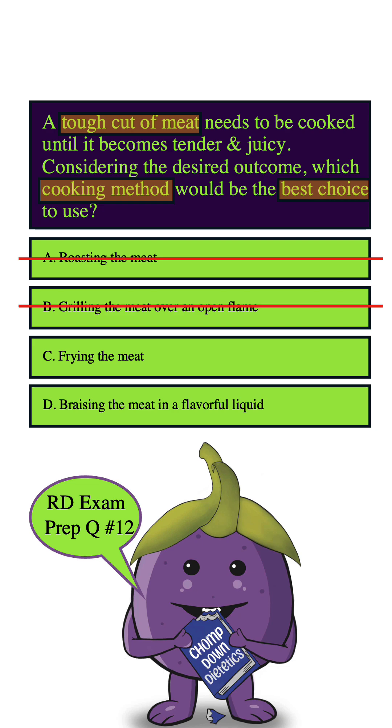C. Frying the meat. Frying can add some crispy texture, but it is not the best method for tenderizing a tough cut of meat because it typically involves cooking the meat very quickly in hot oil, which may result in a crispy exterior but won't break down the tough fibers in the meat. So frying the meat is not a good choice — we can eliminate this answer as well.